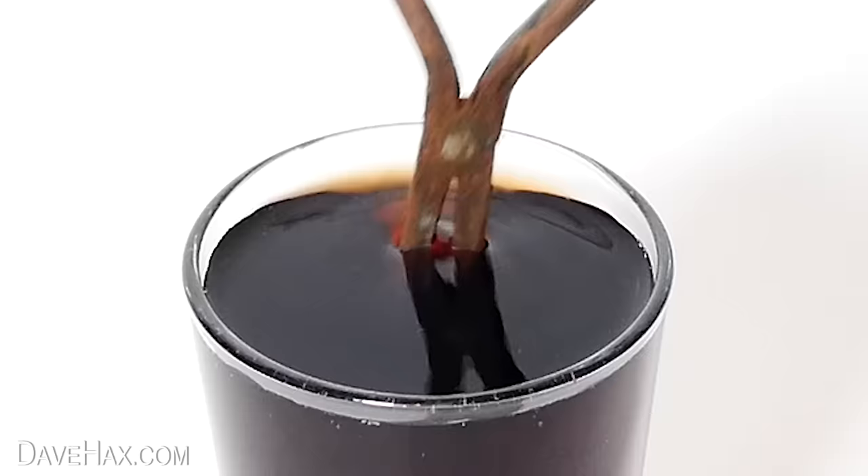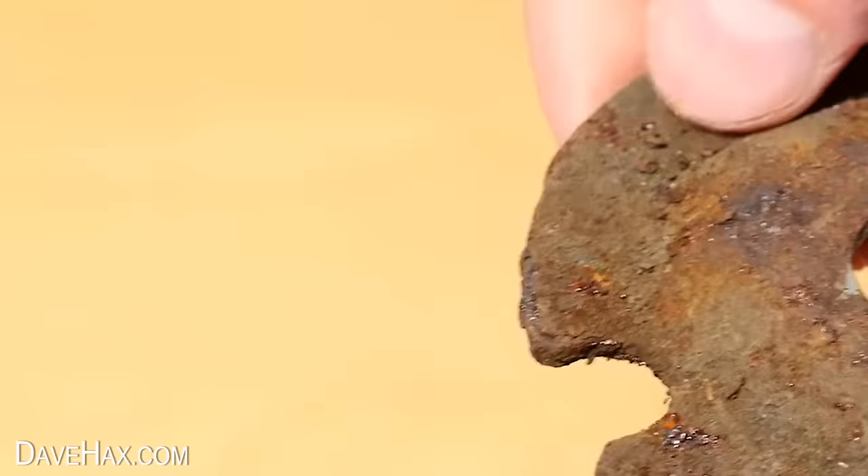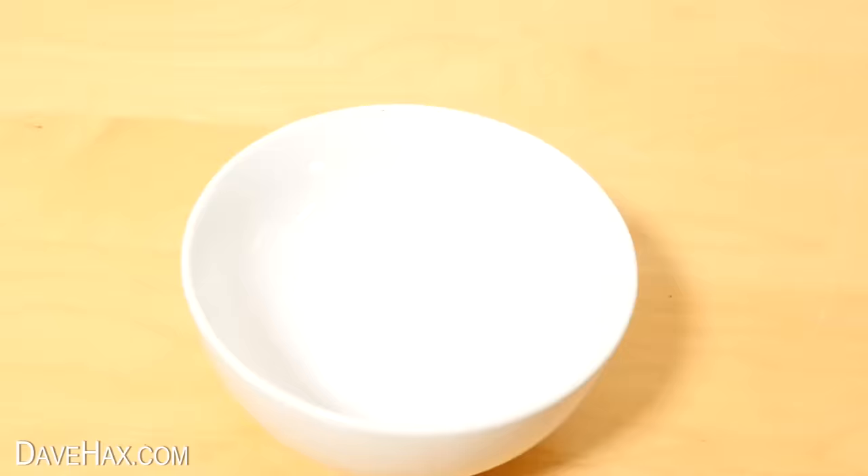So let's see what happens if I leave them submerged for 24 hours. I'm also going to try it out on this rusty metal plate — you can see the rust on it is quite bad, I can even scrape off this little layer. I'm putting it in a bowl and pouring over the Coke.